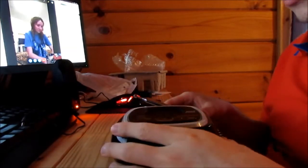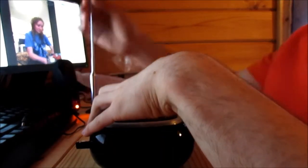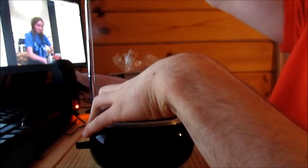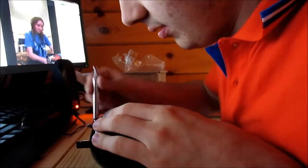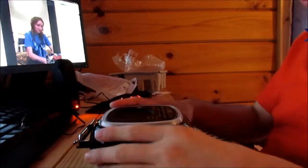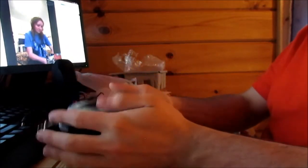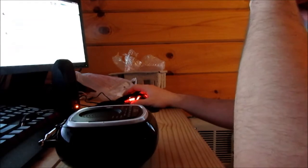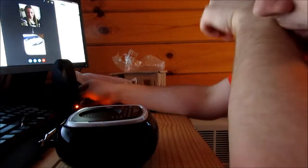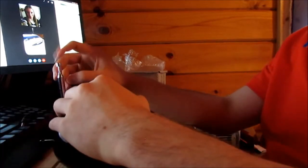Katie, you're cutting out really bad. I'm not sure if it's just me or not. I really want to wait for her to come back so I can power this thing on. Let me call her back real quick before I power it on. Maybe it's her internet acting up — I'm sorry about this, guys. Please wait a moment.